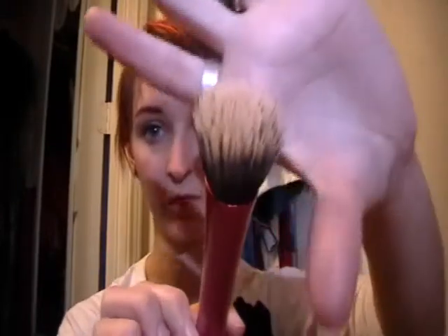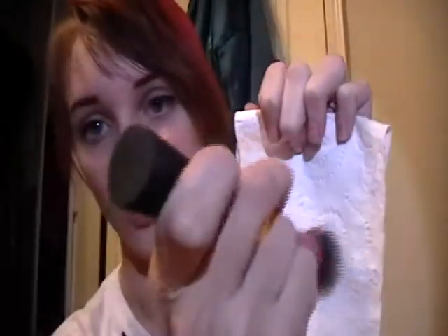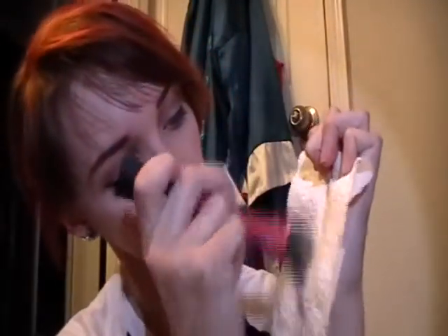To show you how well it works, this is my sibling brush and it does have some foundation on it from my multiple uses. So you're just supposed to take it, hold it away, and spritz, spritz, spritz, and then you can just take your paper towel and rub and get it all off. It's really light because I'm pale-ish.